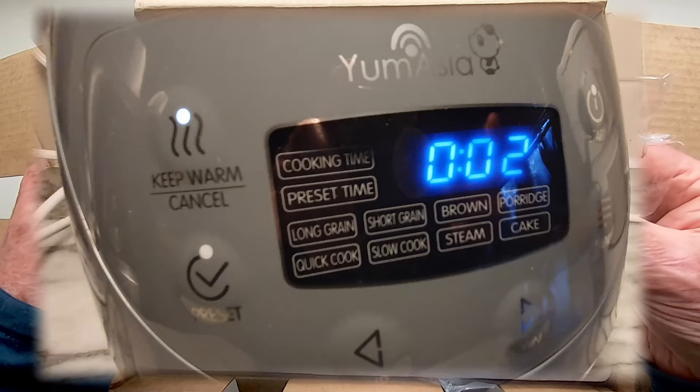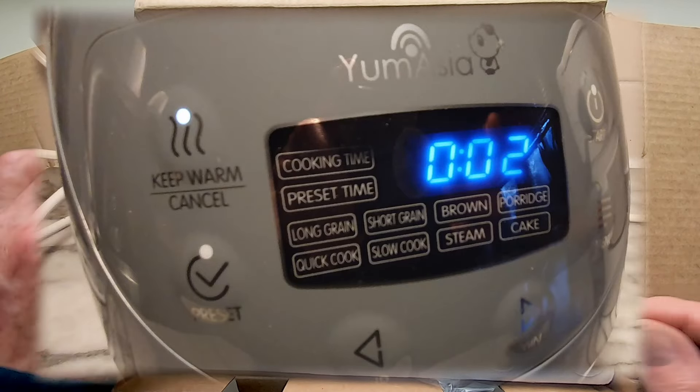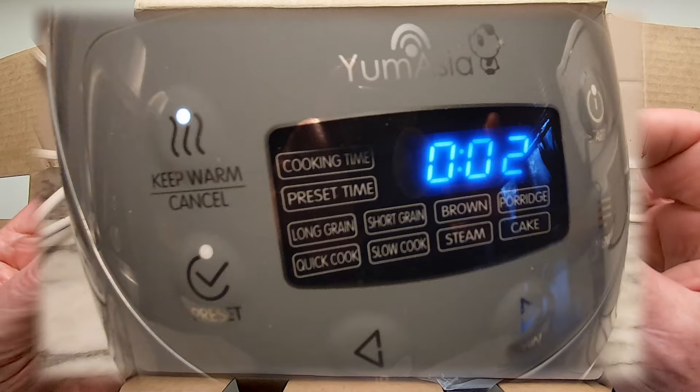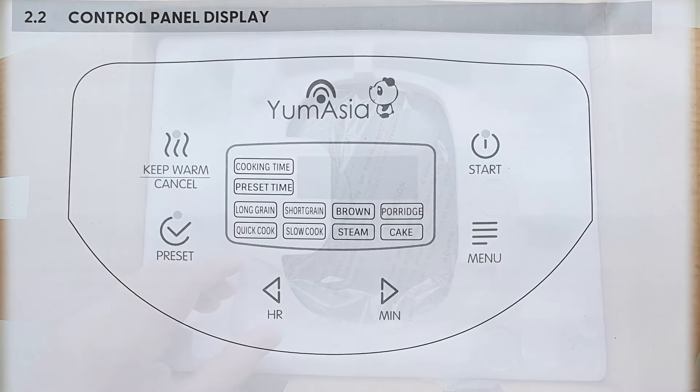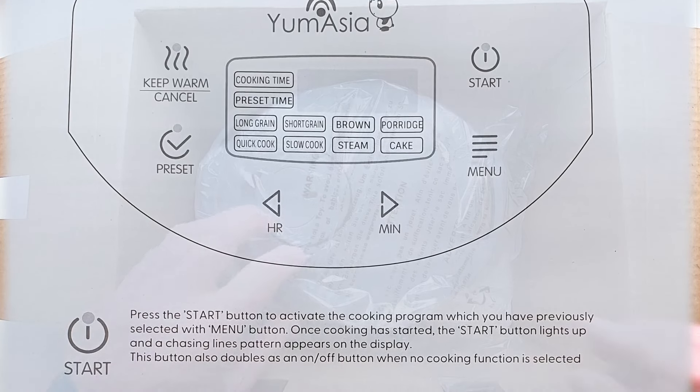There are a number of preset functions for long, short and brown rice, as well as for quick cook, slow cook, porridge, steam and cake cooking, and the option to keep food warm. The buttons require a committed push, so there's no risk of setting anything in motion accidentally.